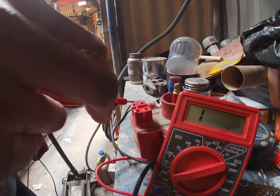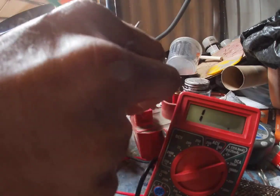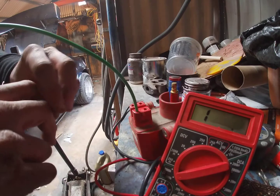The way to test these is you're going to have to jump both these parts, so I'm going to use two wires. I'll get both of them in there.